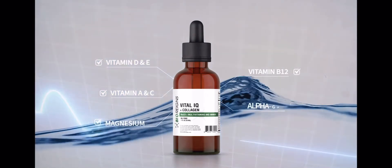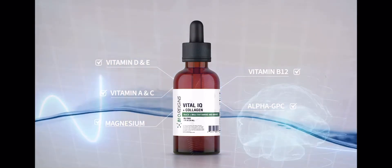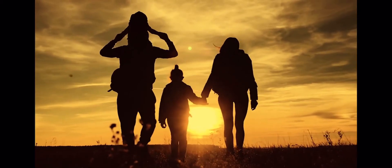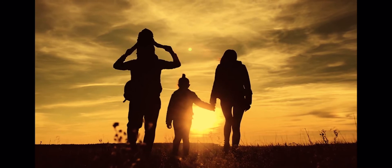There is also alpha-GPC, a natural choline that can improve memory and overall brain function. Almost everyone can benefit from a regular dose of such a wide range of nutrients.